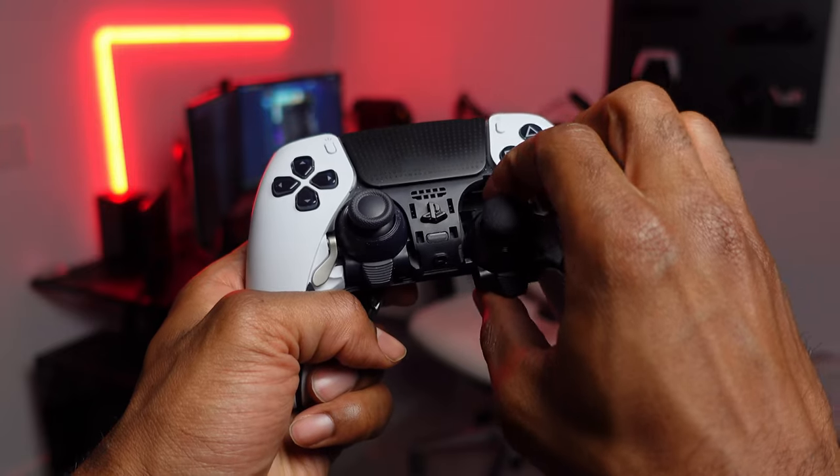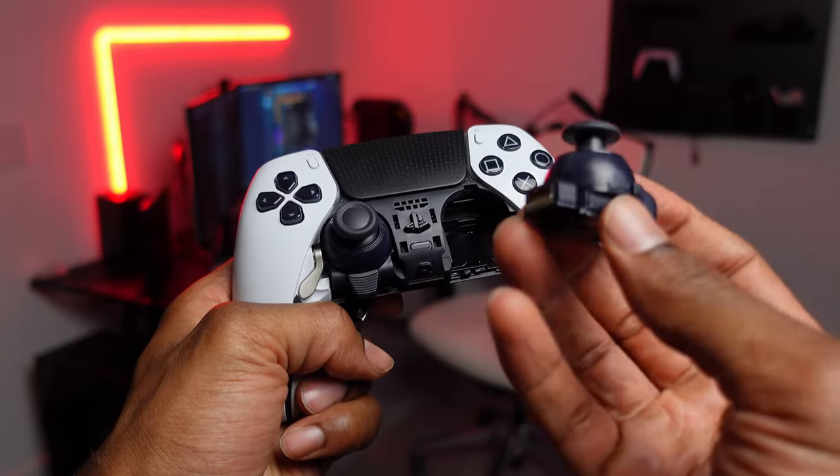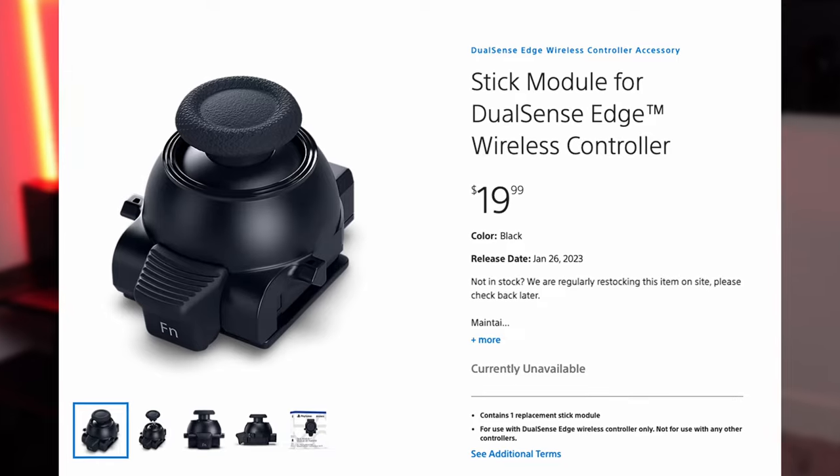All you had to do was remove the thumbstick module, buy a new one, and pop it right back in. Problem solved, right? But in reality, this solution became highly questionable because the thumbsticks themselves are always out of stock. Like, why Sony? What are you doing here?